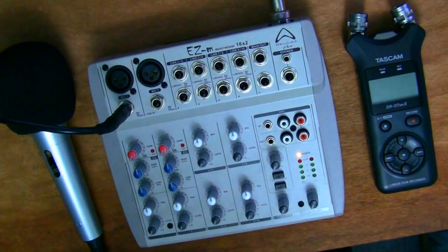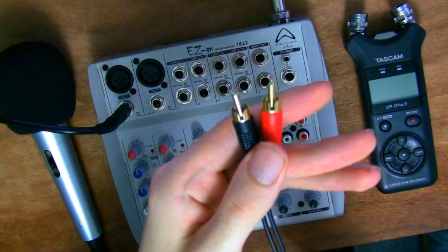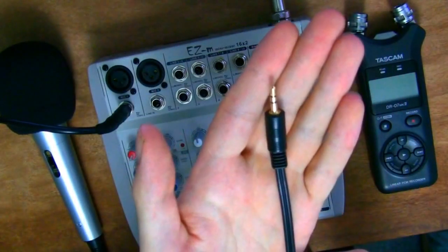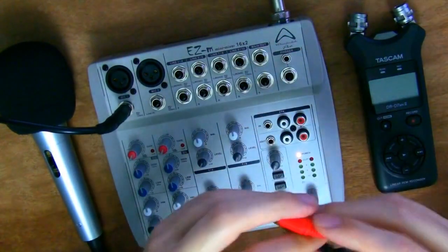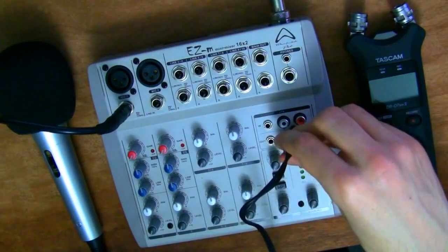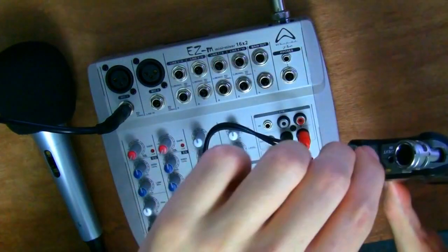I'm going to record everything the mixer does using the audio recorder. You can also plug mixers directly into your PC, but for the sake of a simple tutorial I'm just going to use this audio recorder. I'll use this cable, which has two RCA jacks on one end and one 3.5 millimeter jack on the other. The two RCA jacks go into the RCA output on the mixer — and just about every mixer in the world has an RCA output — and the 3.5 millimeter end goes into the input of the audio recorder.